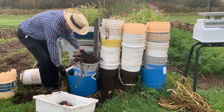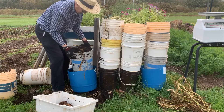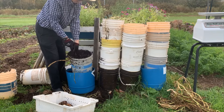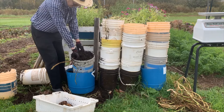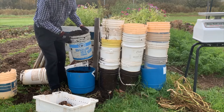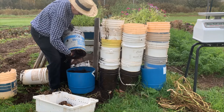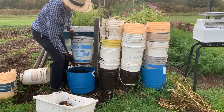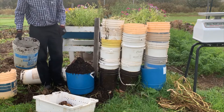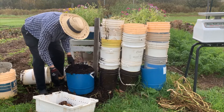Now we're down to the second-to-the-bottom pail, and this one is packed even tighter. It's just stem — not finding much for potatoes. We're getting the soil loosened out here now. Even the pail next to the bottom is basically empty. The critics may be right — it looks like almost all the potatoes are in the bottom pail.